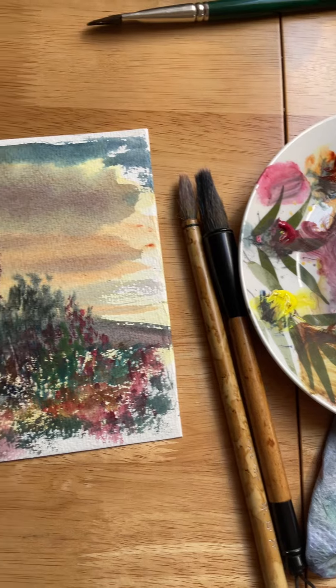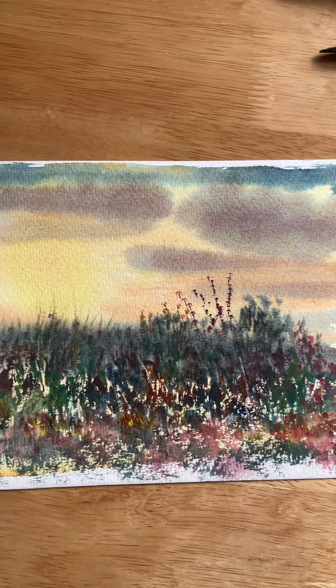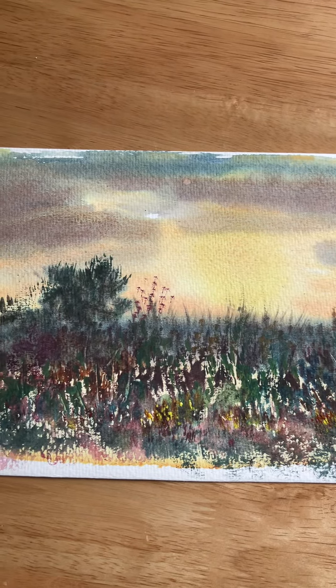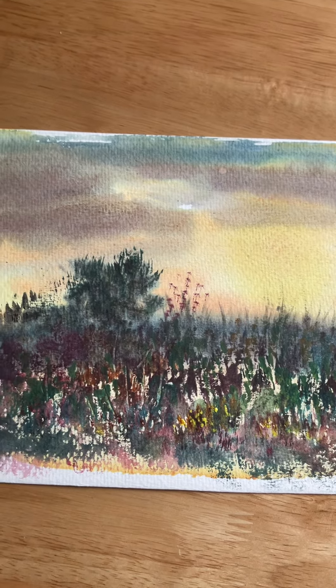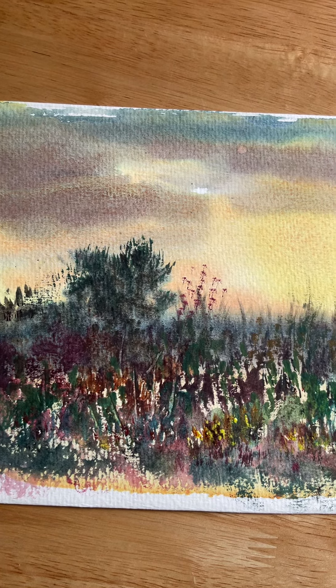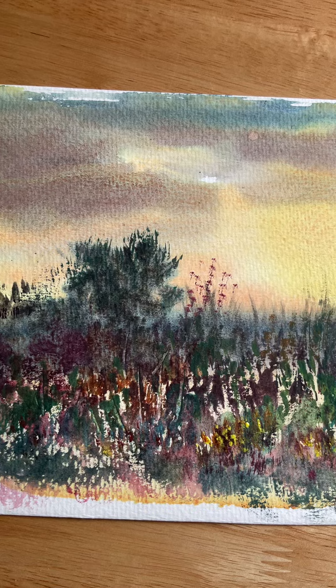I used my Chinese brushes. I used a wet-on-wet technique for the background and then a pressing technique on extra rough watercolour paper, and I etched the paint out as well and dragged.